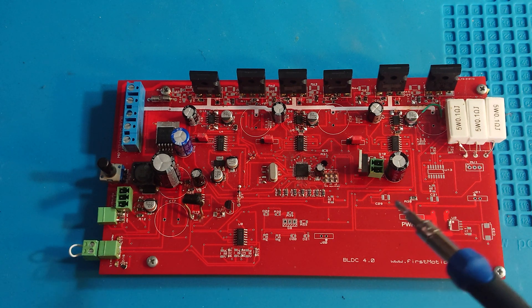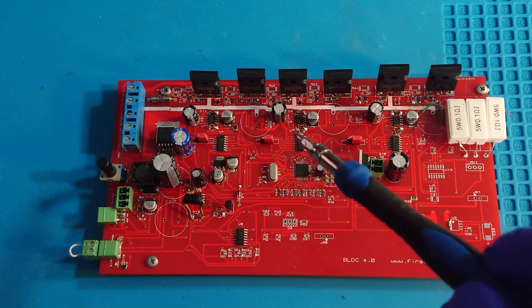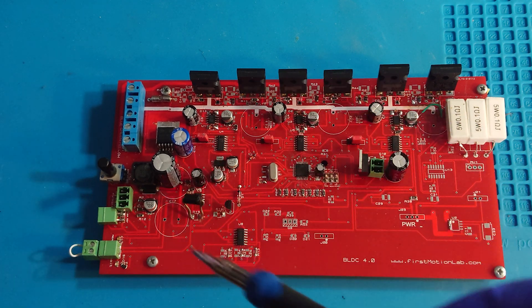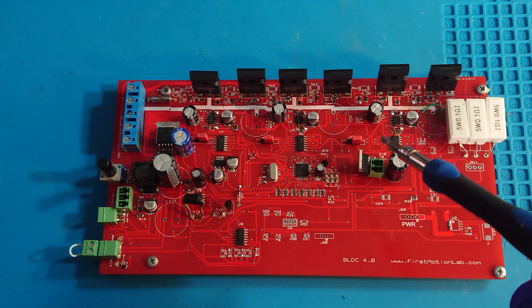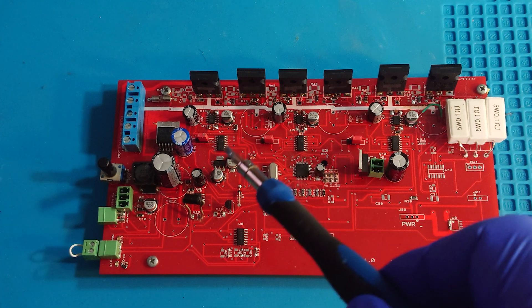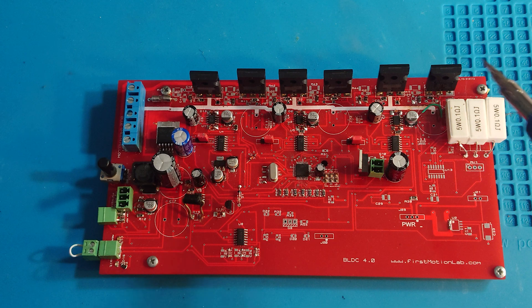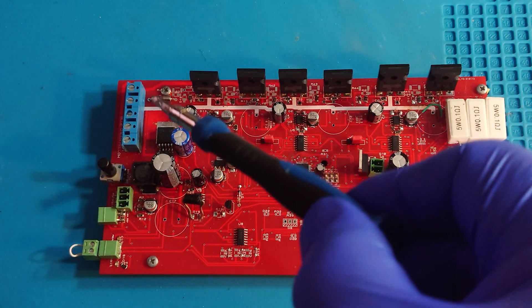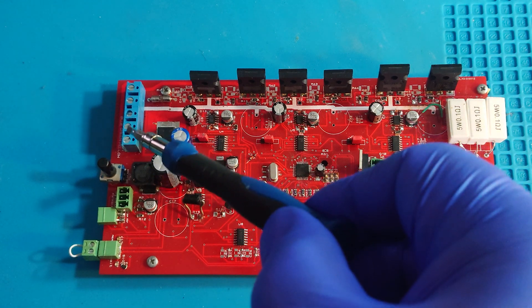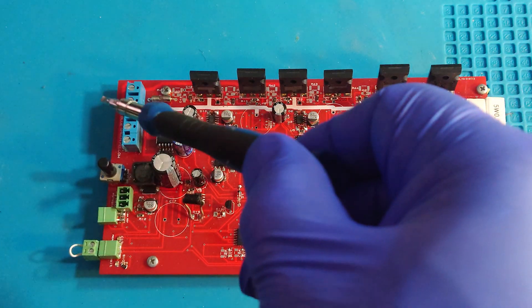Here is our BLDC controller. It's based on the ATmega 328 chip and has essential components with free TTL logic. Here are three MOSFET drivers and six MOSFET transistors.